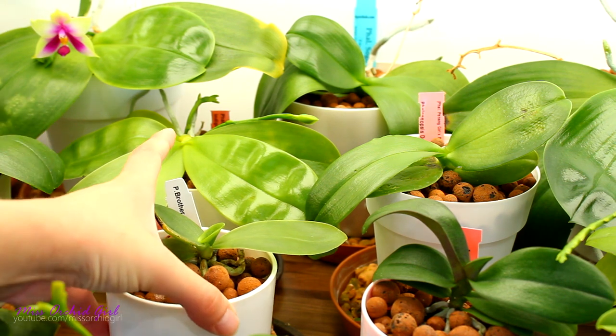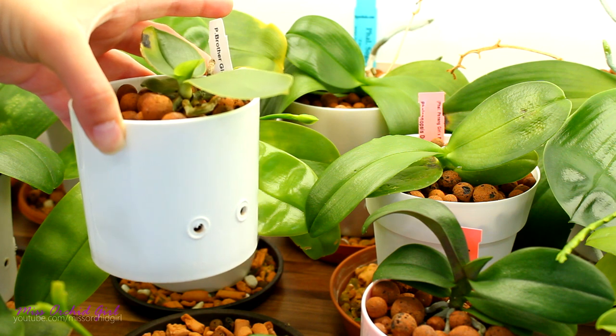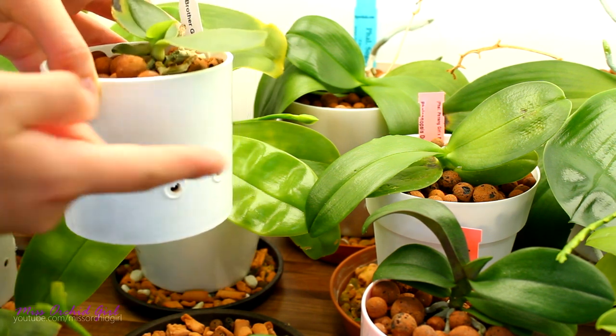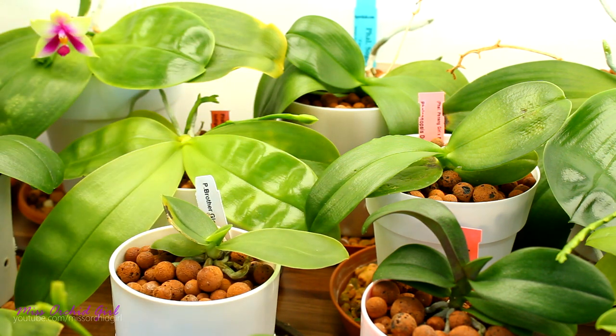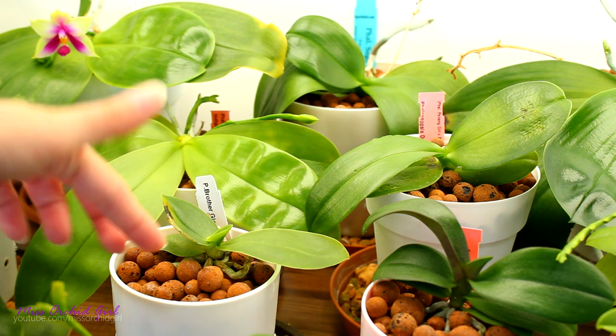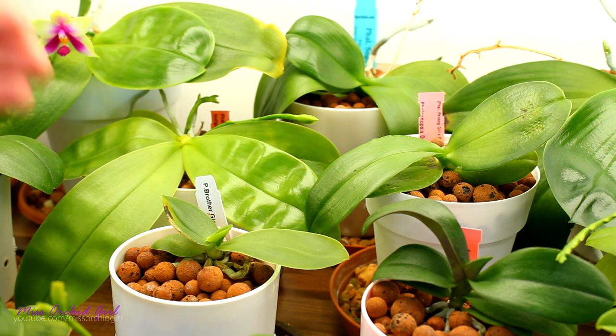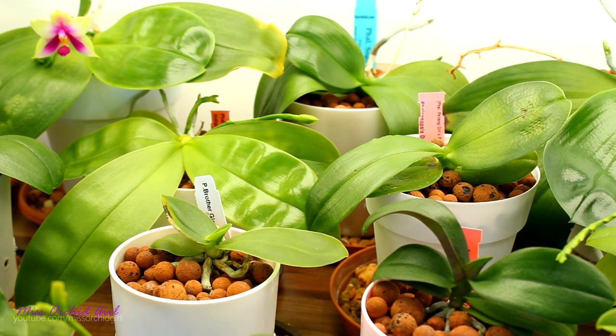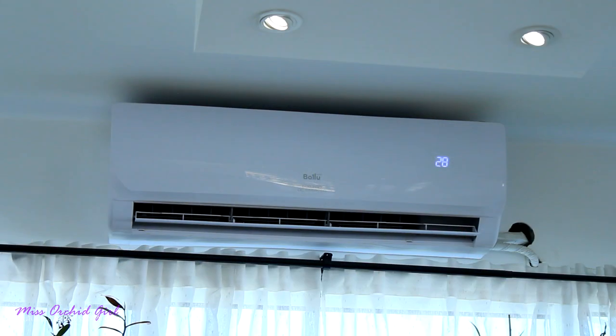Almost all of my orchids are potted in leca and I'm using a system called semi-hydroponics, which has a reservoir instead of drainage holes. At the bottom we have a solid bottom, a reservoir, which maintains water for longer periods of time. Leca wicks that water and delivers it to the roots, keeping orchids hydrated a little longer than bark. Leca is also round, so it traps air pockets — I run this setup successfully in a very warm climate.